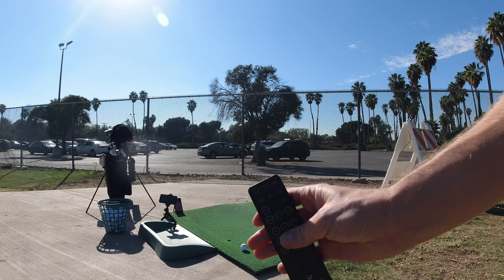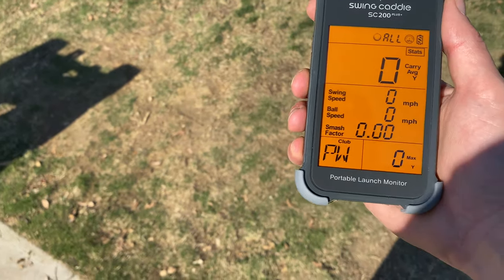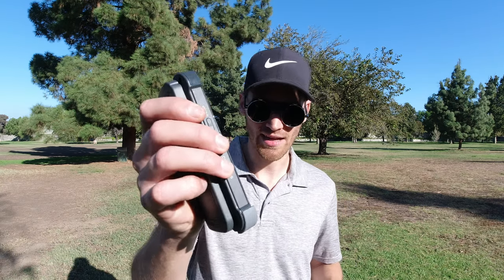Once you set it up, you turn it on, then you take the remote and you can choose the club that you want to hit and track — driver, wedge, pitching, or any club that you really want. You can also change the clubs on the launch monitor itself.